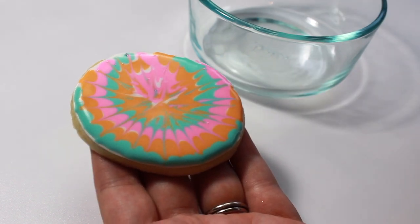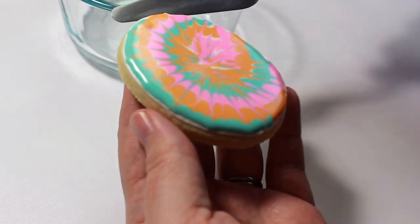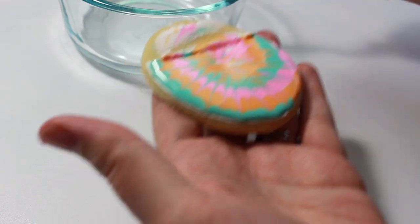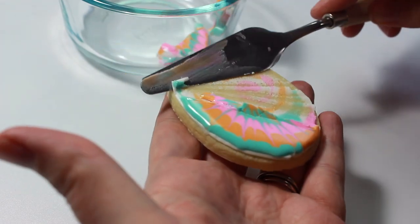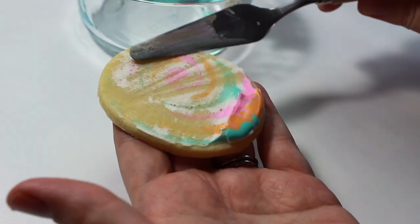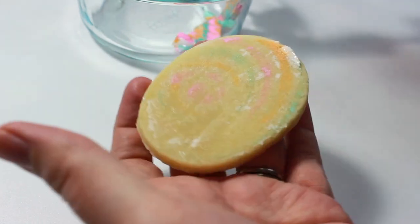This is the palette knife I chose to use — it was one of the biggest in my set, and it makes it really easy to get in between the icing and the cookie. As always, I will link these palette knives in the description box below. Using a back-and-forth motion, slowly remove the icing from the cookie.